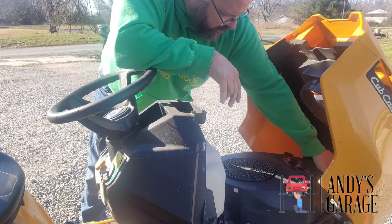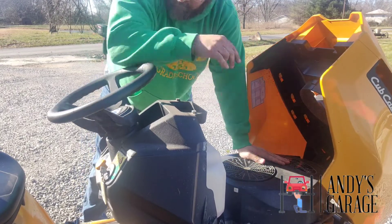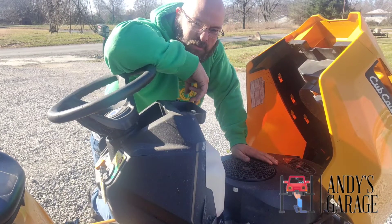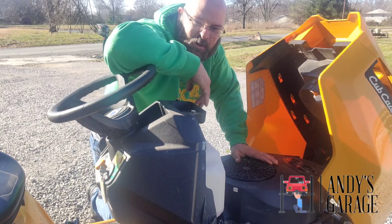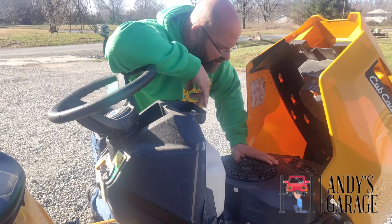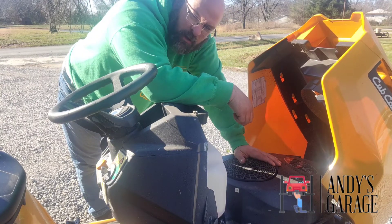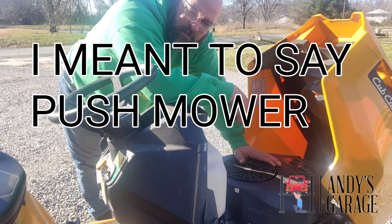Put the air cleaner back on, put the cover back on, and that's it for now. She's done until summertime, and then we'll get the oil changed, get the blade sharpened up, check things like air pressure, deck height, and all that good stuff. Now we're going to move on to the leaf blower, the riding mower, and the weed eater.